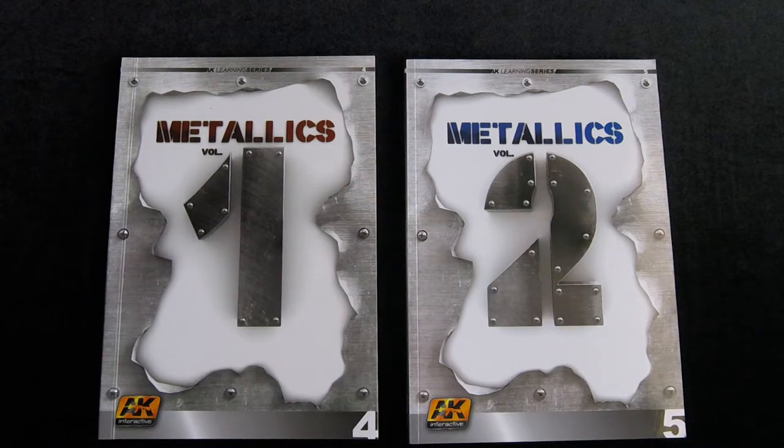Hi, this is Jim Starkweather, the publisher of Kitmaker Network, and welcome to another episode of Turning the Page. This is more of a turning the pages, because I've got two books in front of me here, but I figured I'd put these in one video since they're both in the same series. This is the AK Learning series, Metallics Volume 1 and Metallics Volume 2.